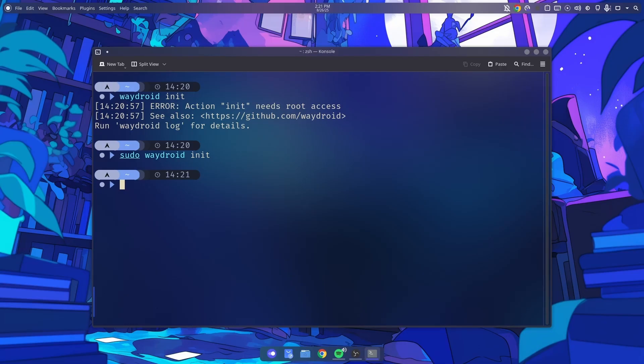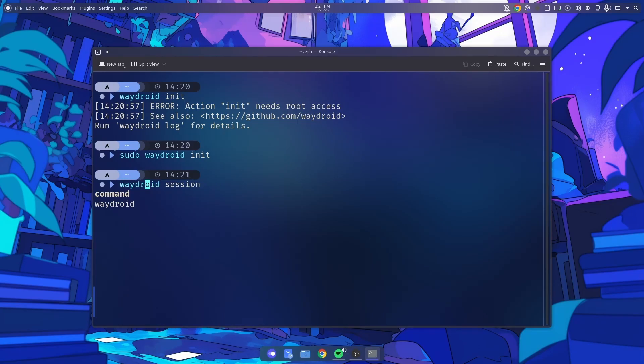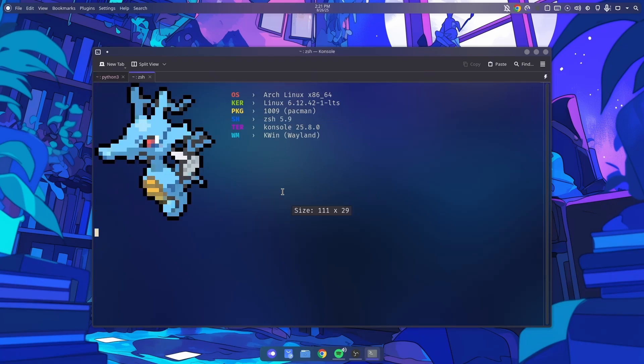After init, run waydroid session start. I'm doing session start instead of show GUI just to check that it's working. You can see it blinks and tells us that binder has appeared — that means our system is working — and then 'Android user 0 is ready' means our WayDroid is ready.